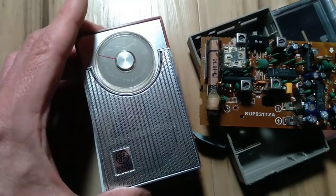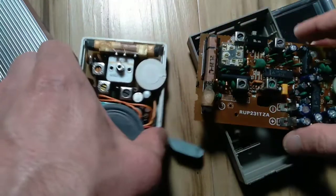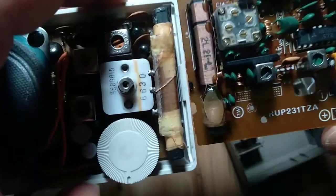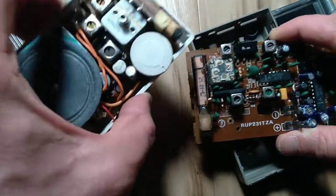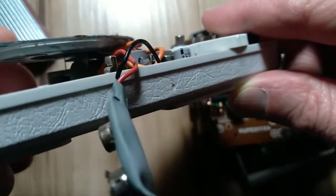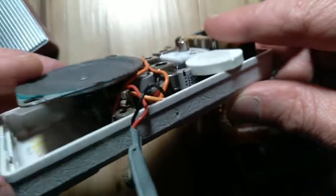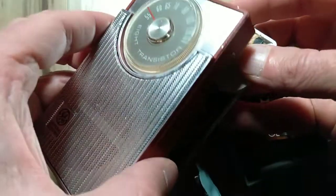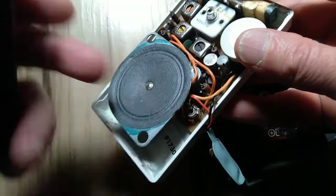This 1966 GE eight-transistor radio has an even beefier ferrite bar — check that out, that's about six millimeters, and it's a little longer as well. I did a previous video on this one featuring that metal reed speaker — you can see that thin metal reed right in there — and troubleshooting that speaker. Check out that video; I'll put up a card here.